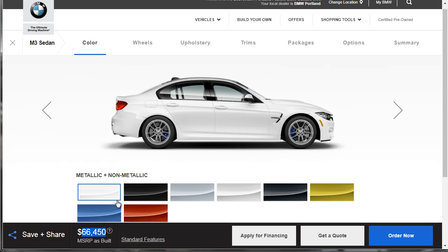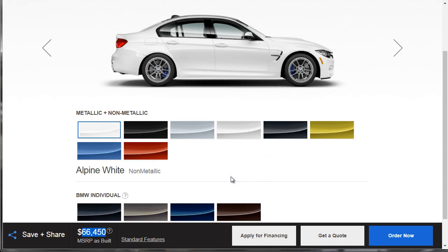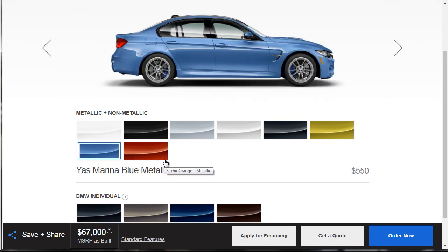Let's talk about colors. We've got some metallic and non-metallic colors, and we do have a few BMW Individual colors — azurite black metallic, champagne quartz, tanzanite blue, smoked topaz metallic. While those seem interesting, I don't think they really belong on an M3. I know that what I like is the Yas Marina Blue, so for this build, we're going to go with Yas Marina Blue.